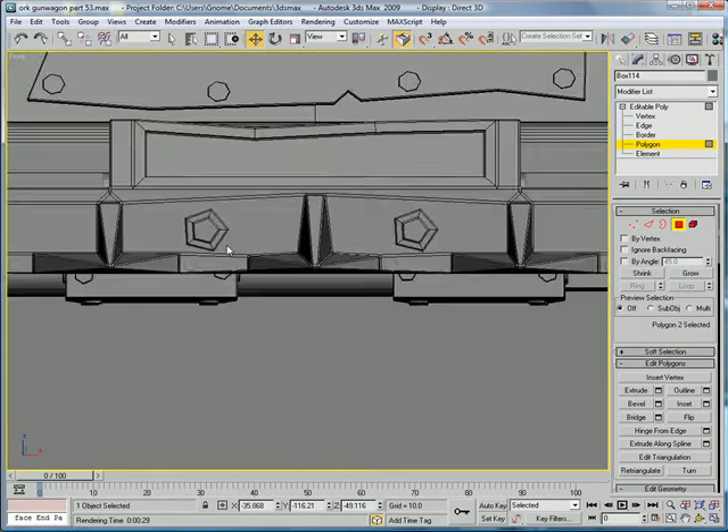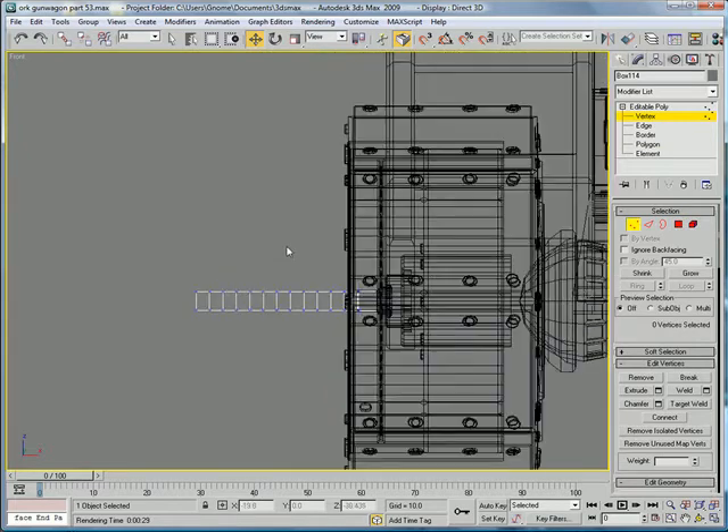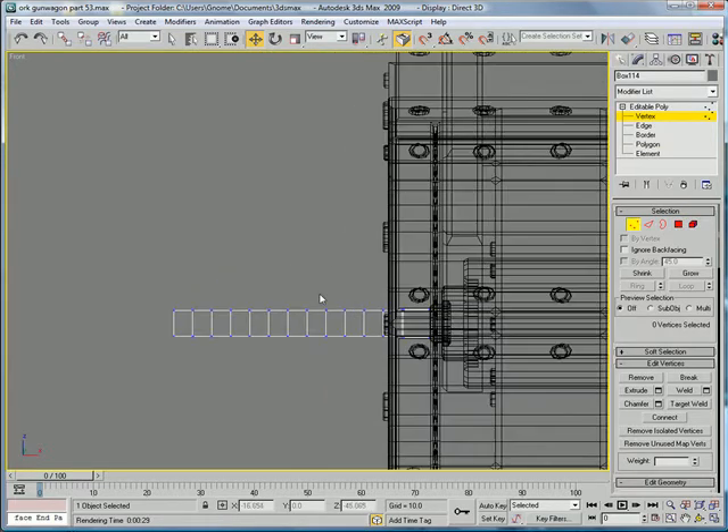Go into the front view, vertex mode. Start by curving this up — select all those and pull it up, pull it up, pull it up, pull it up, pull it up, pull it up, pull it up.